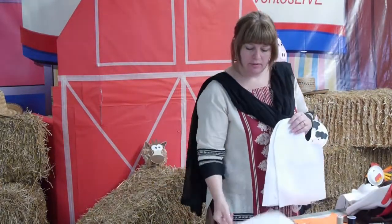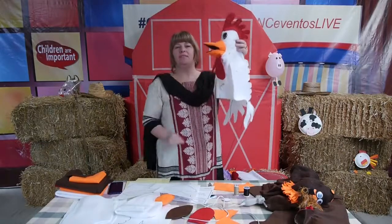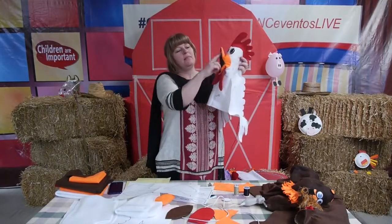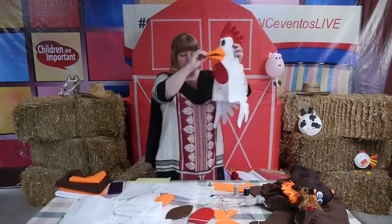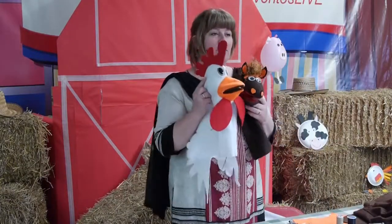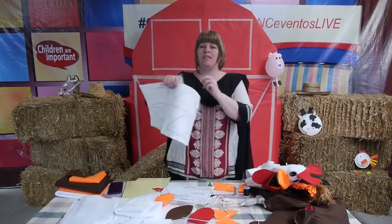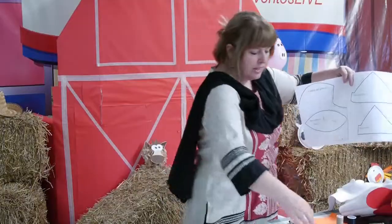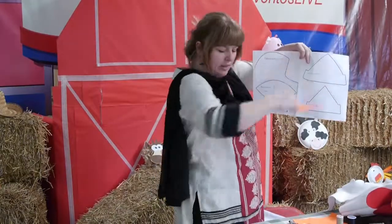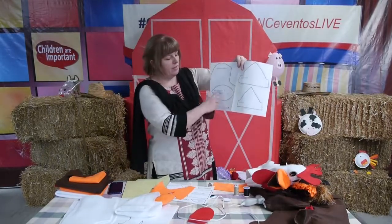Next we're going to do the mouth. The mouth on the rooster is a little more complicated because we want a beak. It has a top piece, a bottom piece, and a middle piece. We put the middle piece brown to match the horse, and the top and bottom orange — the same color as the hair — because we thought it was fun that the horse and rooster match a little bit. The patterns for the three pieces are on your sheet: a top beak, a bottom beak, and the inner part of the mouth that will be brown.